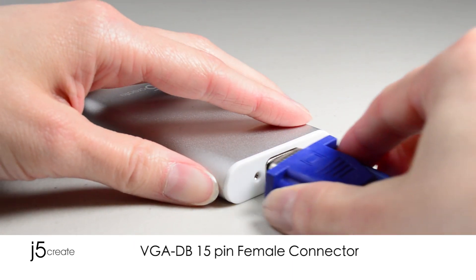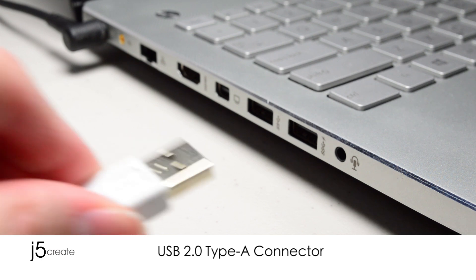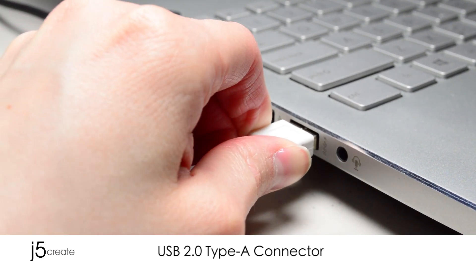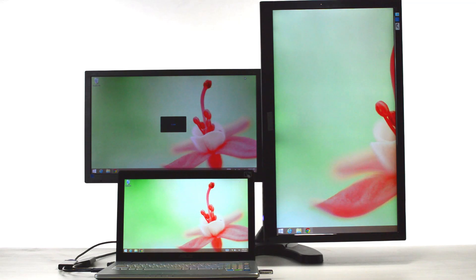It's really easy. Simply attach your preferred adapter to the monitor, then connect the USB to your computer. More workspace equals more productivity.